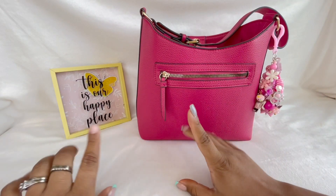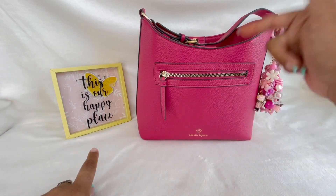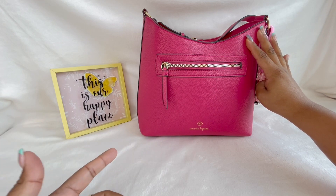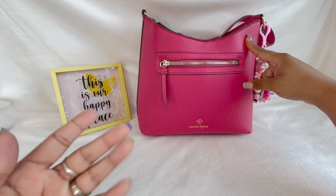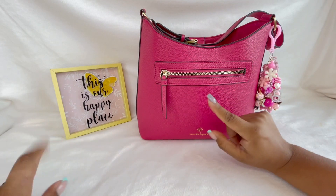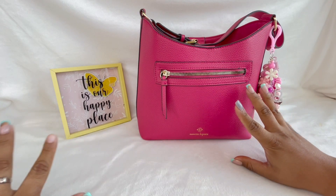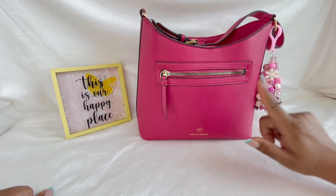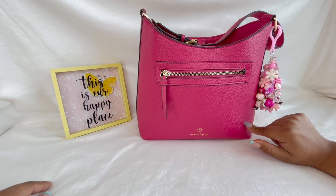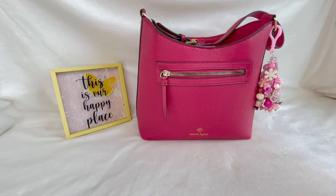Welcome back! Today I'm doing a what's in my bag video featuring my Nanette Lapore bag. I don't know the exact name off the bat but I have the tag in there. She is in a fuchsia pink — or on the tag it states hot pink. I got this at Bell's Outlet, which is the same as Burke's Outlet. On Mondays you get an additional 10% off as part of their rewards. I got this bag for $14.99, which I thought was a great deal.